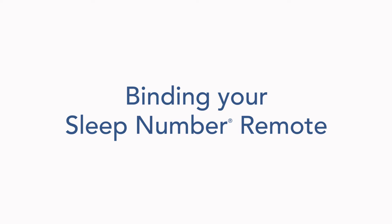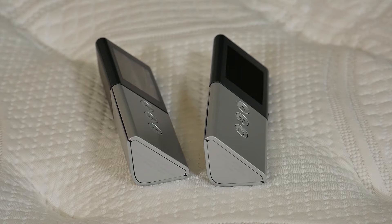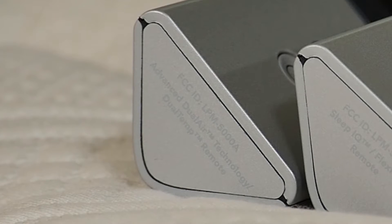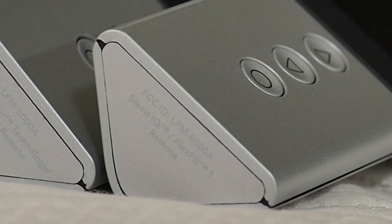In this video, we will go through remote binding for three different remote styles. First, determine which remote model you have. The Innovation Series remote is white with blue up and down arrow buttons, and some versions feature a memory and fill button. The Advanced Series and Universal remote is silver with a black face and triangular shape. If your remote says Advanced Dual Air Technology Dual Temp remote, follow the Advanced Series binding process. If your remote says Sleep IQ, FlexFit 1, FlexFit 2, or FlexFit 3 remote, follow the Universal remote binding process. Please follow along according to which remote you have.